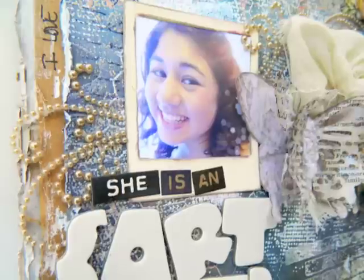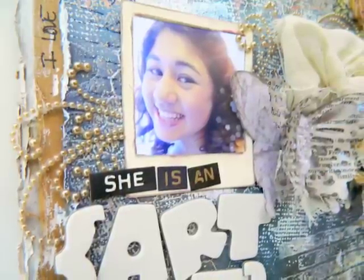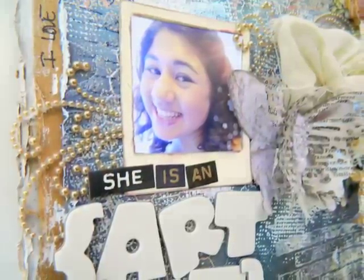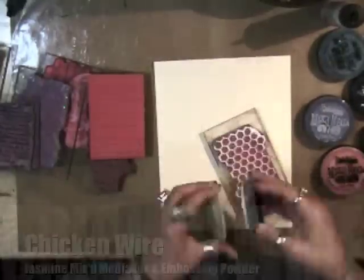Hi my cyber peeps, welcome to the very first Girly Grunge inspiration project. We're going to go into hyper speed and I'm going to show you the project start to finish. I started with the mixed media stacks watercolor paper.